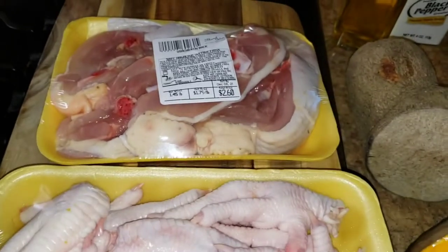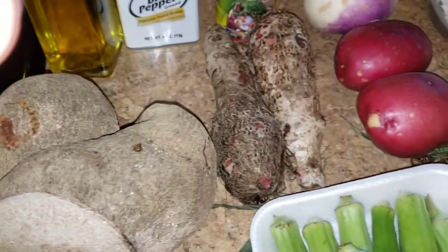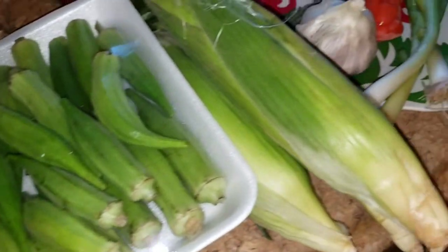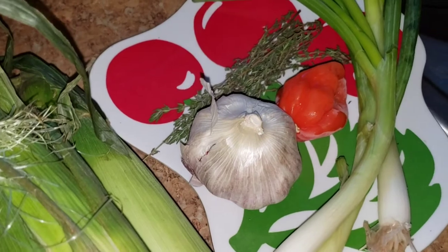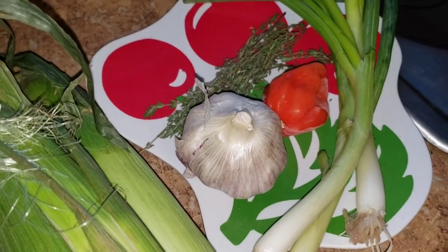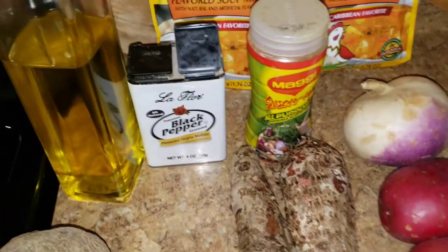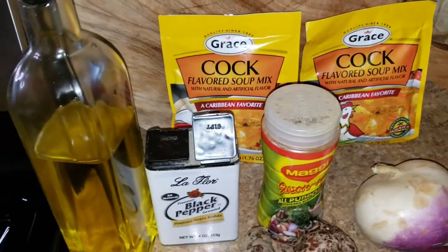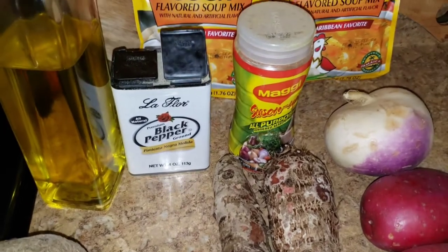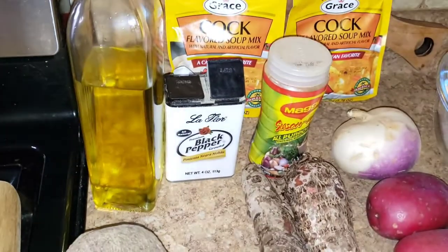Here I have pumpkin, yellow yam, cocoa, turnip, Irish potato, okra, fresh corn, scallion — some people call it green onions, but in Jamaica we call it scallion — my hot pepper, fresh garlic, some flour for dumplings. I will be using the cock soup mix, some Maggi all purpose, salt to taste, black pepper, and I like to add olive oil to my soup.